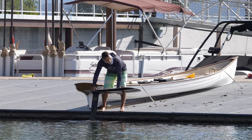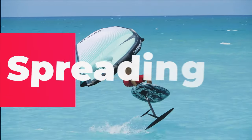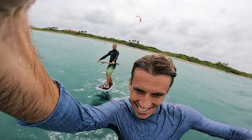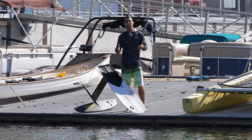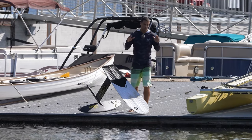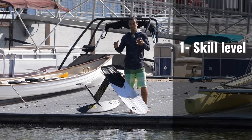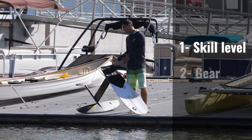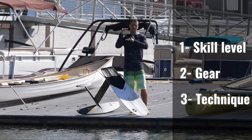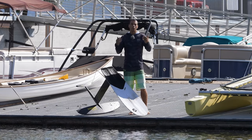Today we have something very exciting — we are going to talk about dock start. We love you guys, we are making another video today. We are going to talk about dock start and I am going to break it down into three parts: first, the skill you need before you start; second, the gear you need, specifically the foil; and third, the technique. If you go down to the description there are timestamps so you can jump straight to what you want.